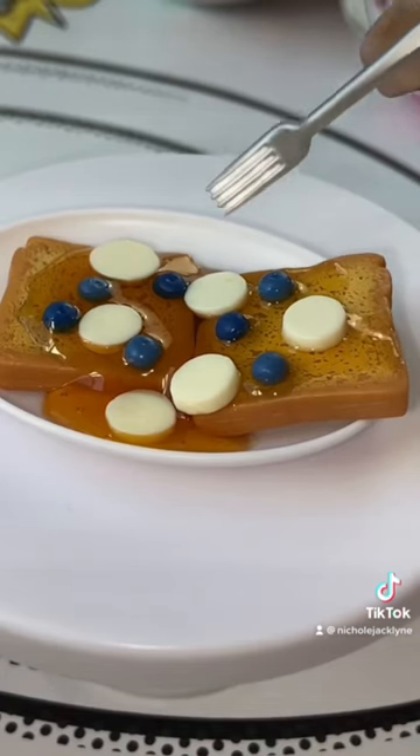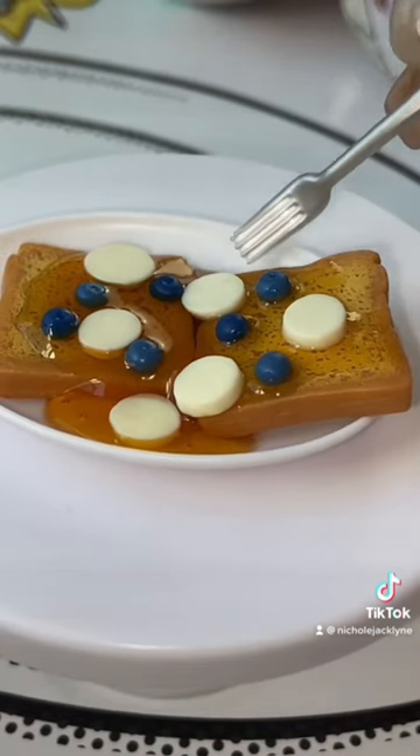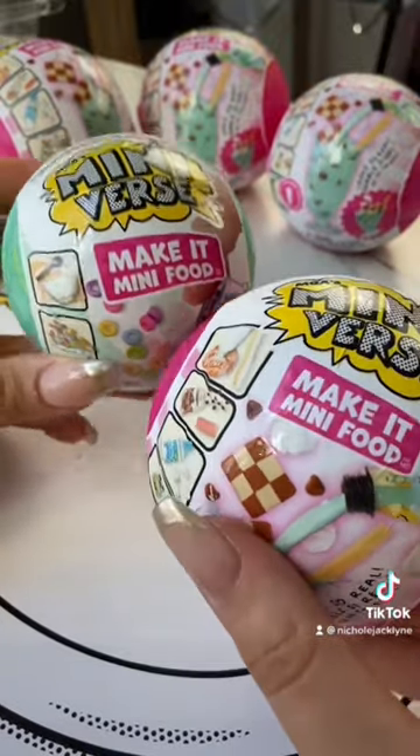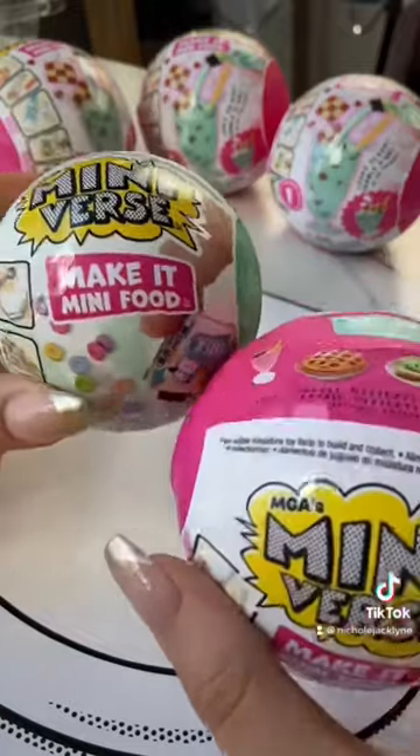This is the cutest mini french toast I have ever seen and it was so much fun to make. You guys have to try to collect all the mini-verse cafe and diner make it mini foods right now.